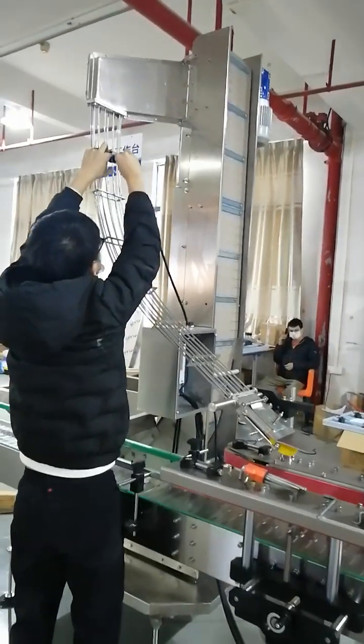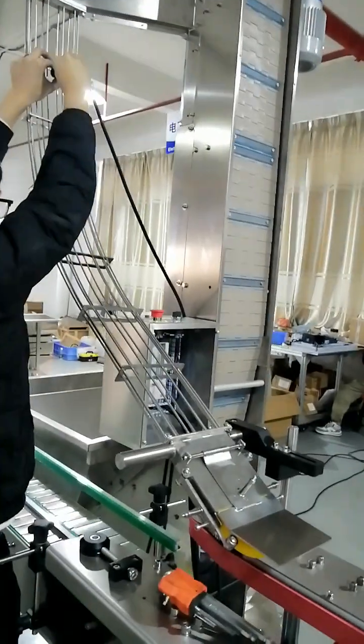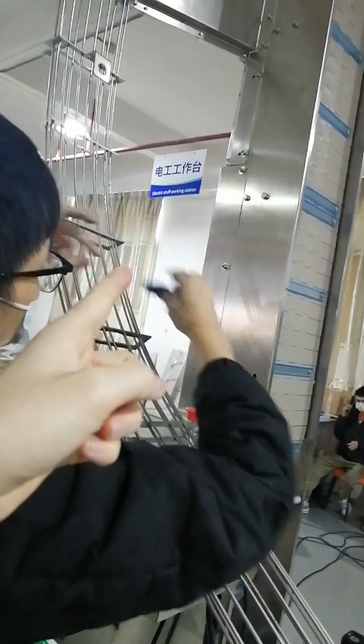Now we are changing the cap feeding device from small bottle to big bottle. First is to disassemble the sensor.